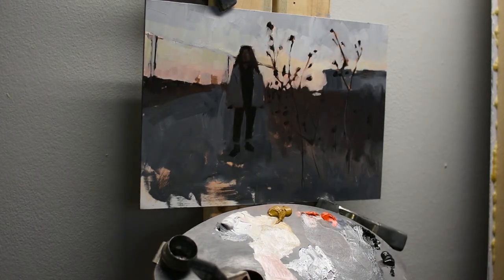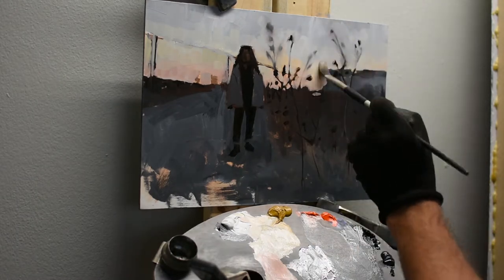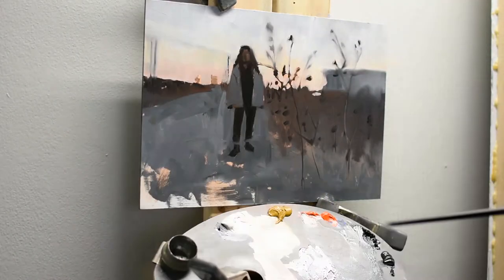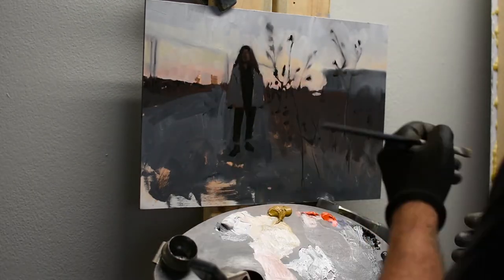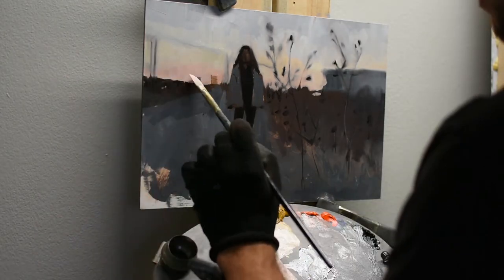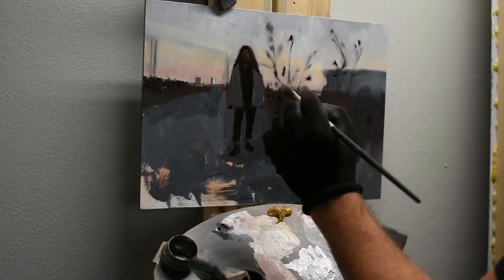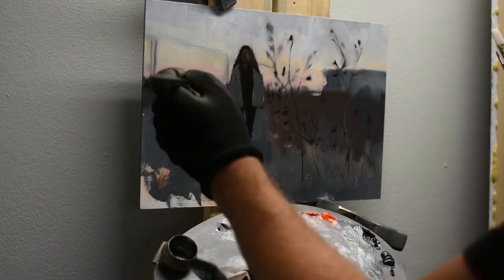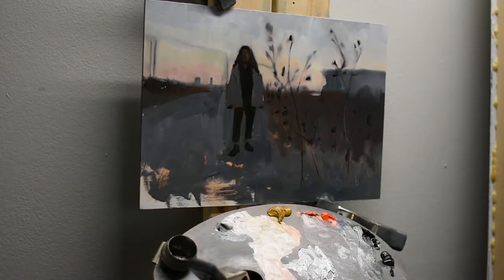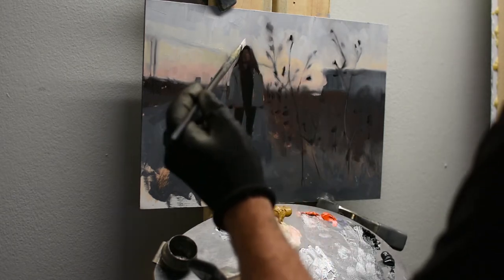The hardest part with the Zorn palette is getting the sky to read blue when all you have is black and white. The trick is you have to warm everything else up, and then those cool grays will read more blue. The nice thing with titanium white and ivory black is they both have a cool color characteristic — they're both cool in temperature. So when you mix them you don't get a neutral gray; you actually get a cooler gray. When thinking about painting in color, you're thinking about color temperature more than specific colors — that's why you hear me saying warmer and cooler.